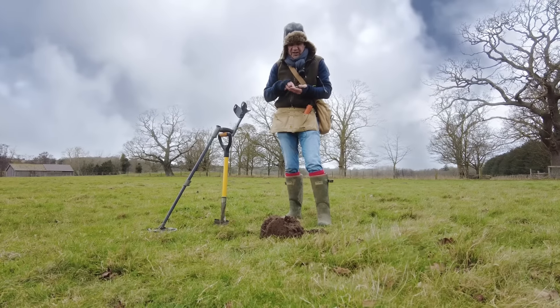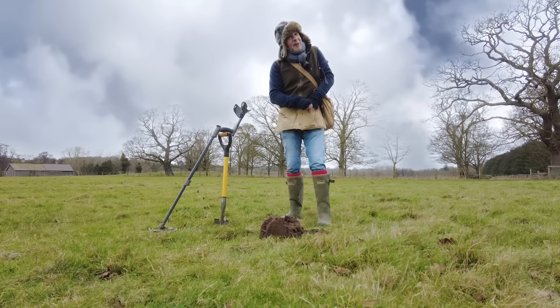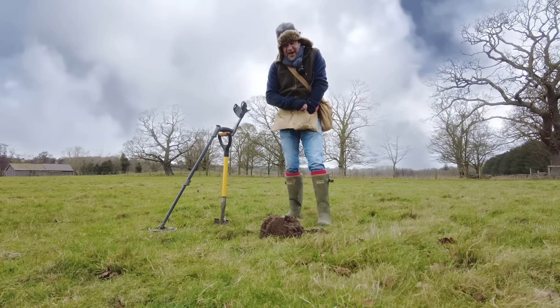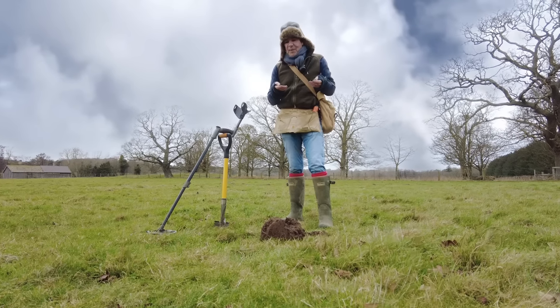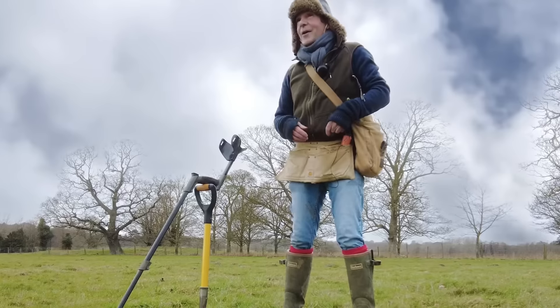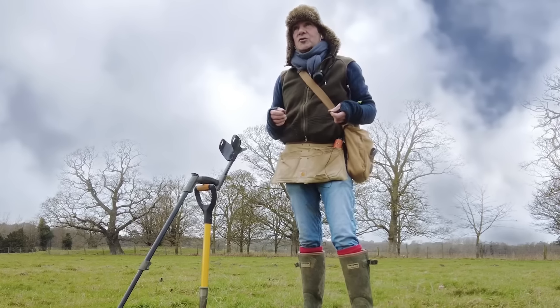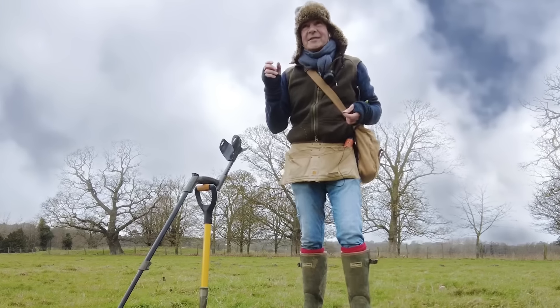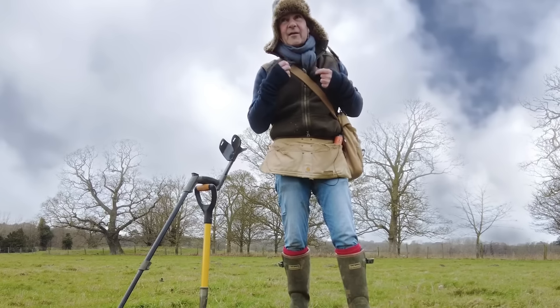A few bits of lead cartridges, a musket ball, and a very nice big bit of pot, to be fair. So little bits and pieces, hundreds of cartridges, hundreds of bits of lead. When I'm digging so many cartridges that I can almost get to hear what they sound like, I do stop digging things that sound like cartridges.